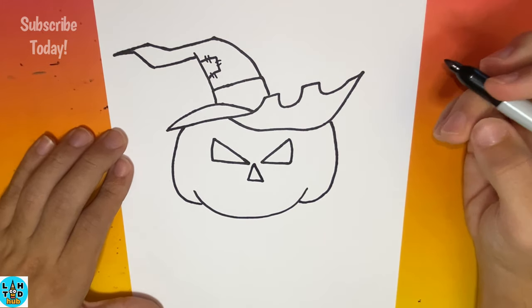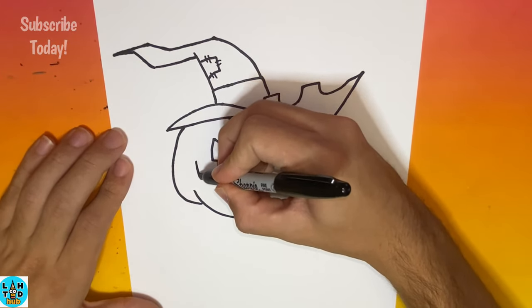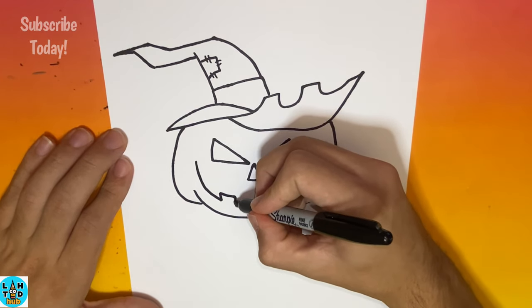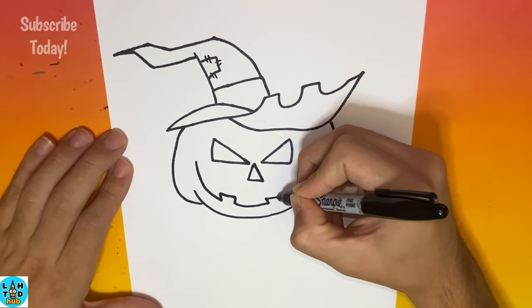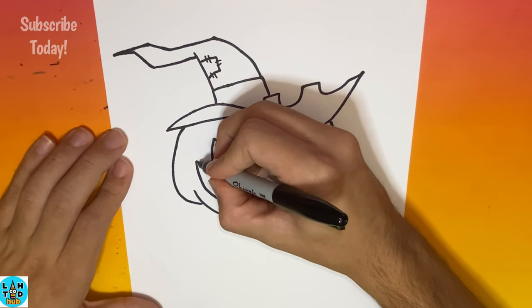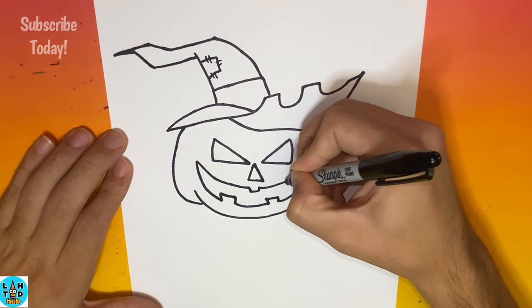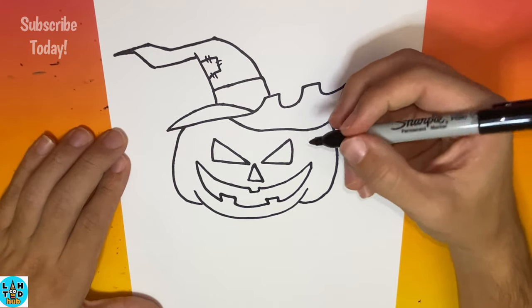Now, below that nose that we have just made, we're going to begin to make the mouth of our jack-o-lantern, so feel free to make all kinds of cool shapes when making this mouth. Now let's go ahead and add a couple of lines to our pumpkin for detail.